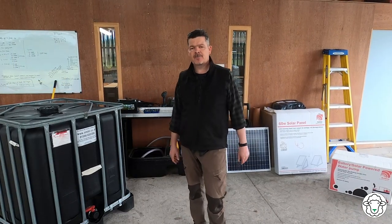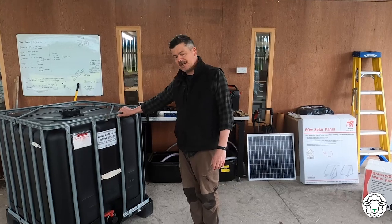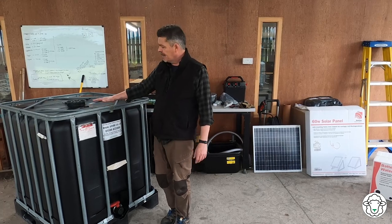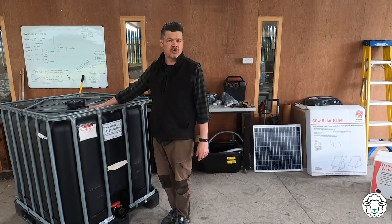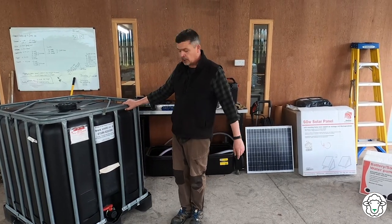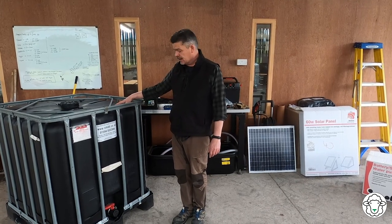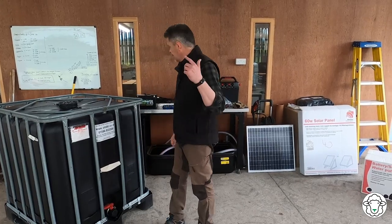Let's look at the components we're going to need to build this, starting with this IBC container. We use black ones and the reason we use black ones is because then the sun doesn't come in and make a lot of algae form in the water, so black ones are better. They're brilliant IBCs - you can lift them up with a forklift, carry them around, and they contain a thousand litres of water. They also come with their own built-in valve, so if we don't need it we can shut it off.